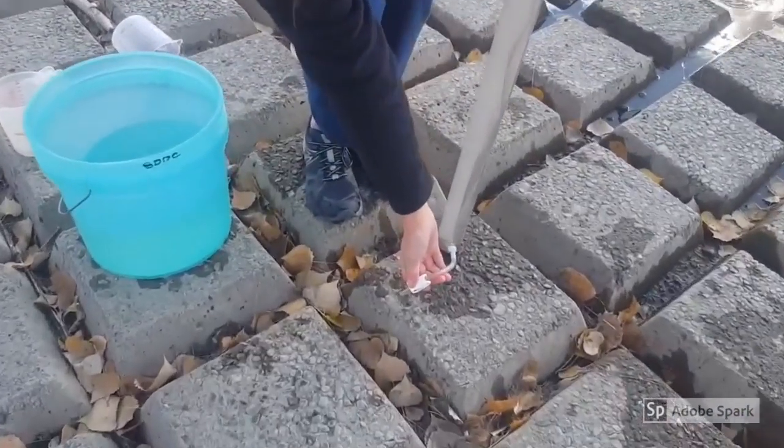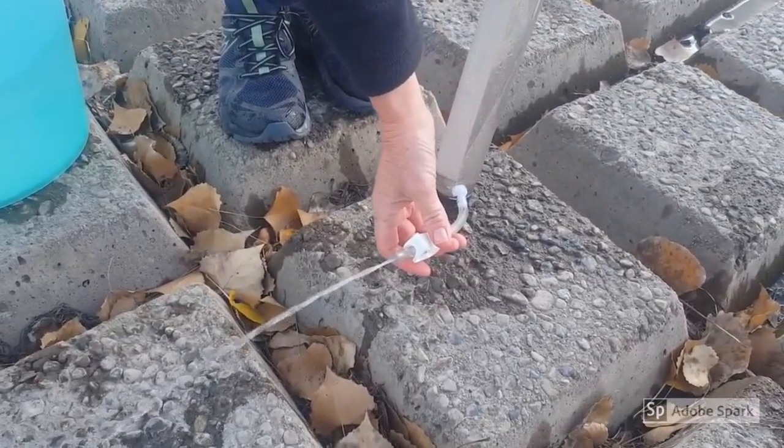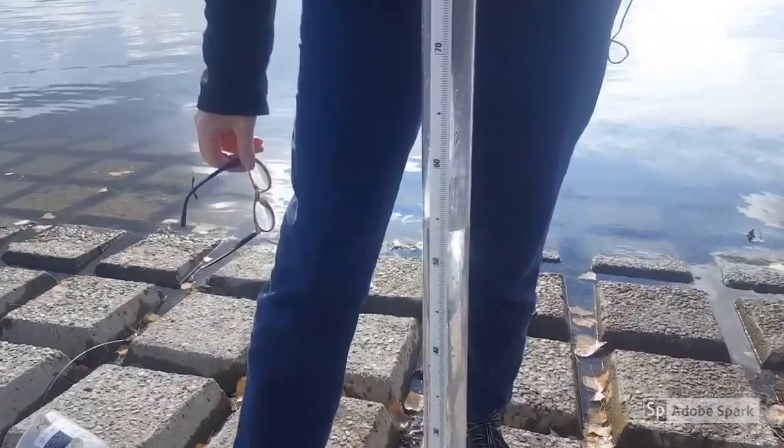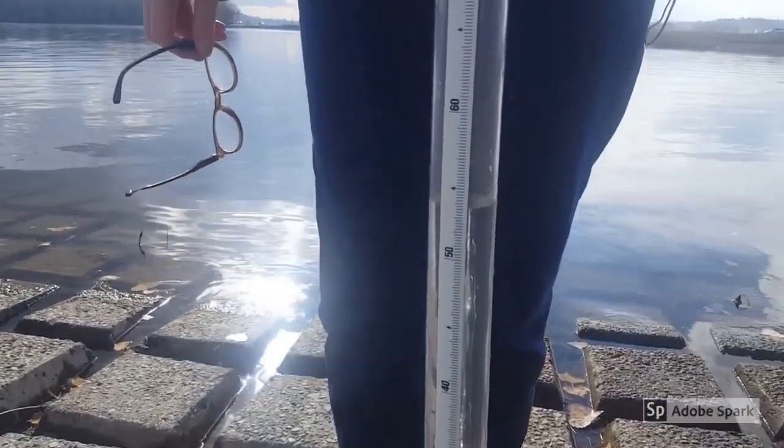If you cannot see the second pattern, you open the shunt and allow the water to drain, watching it from above. When you can make out the pattern, you close the shunt. Your water transparency reading is the level of the water when the second pattern appears.